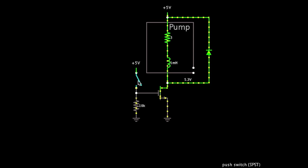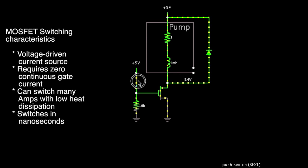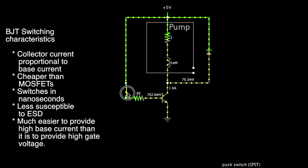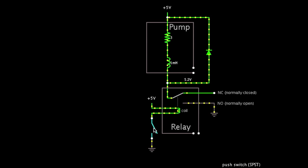Here are three ways to switch a load. You can use a MOSFET with a pull-down resistor on the gate, a BJT with the appropriate base resistor, or a relay with pretty much no external components.